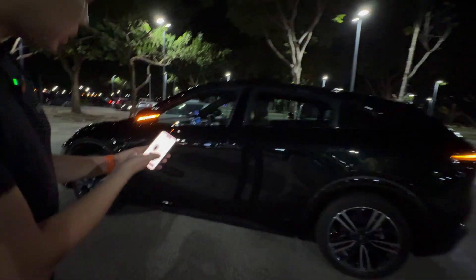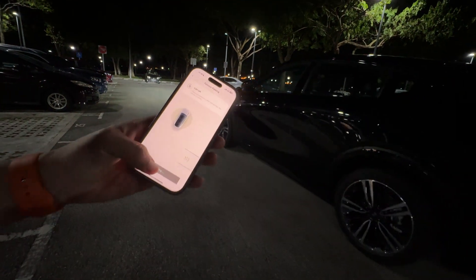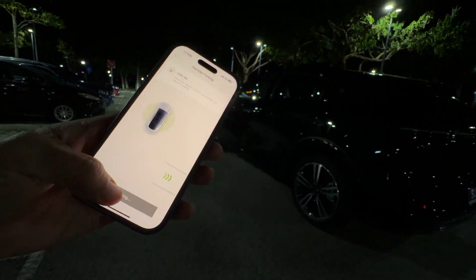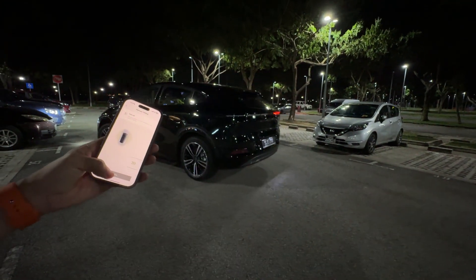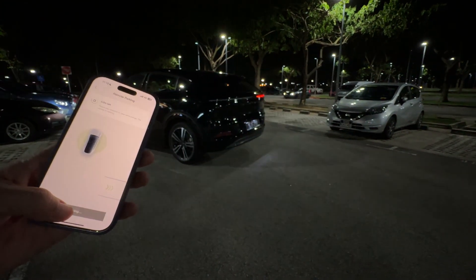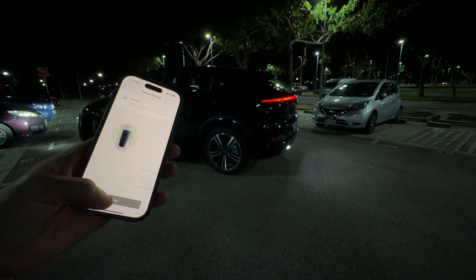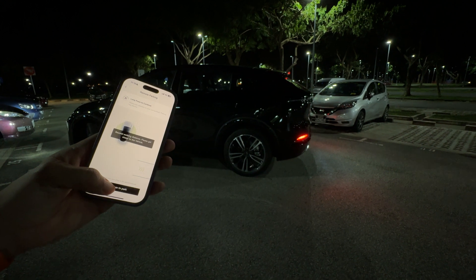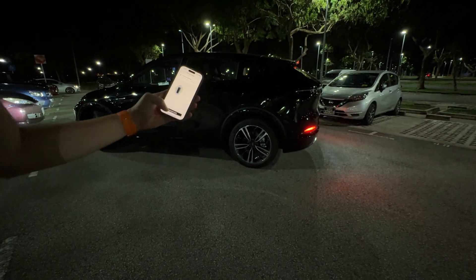So it tells you what the car is doing — it's going about five meters left, driving forward. You can see there's no one in the car; everything is remotely controlled. Now it's reversing nine meters back. At any time if I let go of the button the car will stop, and if you're too far the car will stop as well. So it's a safety measure.